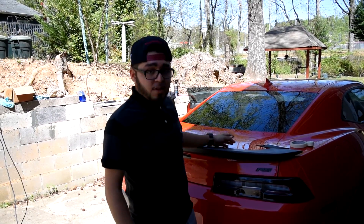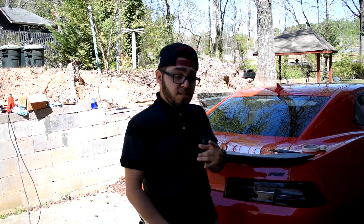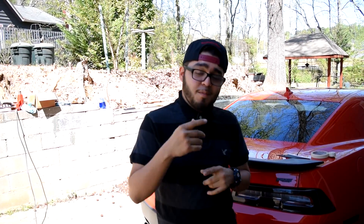We're done — we did the rear window and it came out nice. If you're wondering what percentage I used, it's 20%. You really can't see anything inside, as you guys can see. If you enjoyed this, drop a like, hit that subscribe button. Stay positive, work hard, and make it happen. Catch you all next time — deuces.